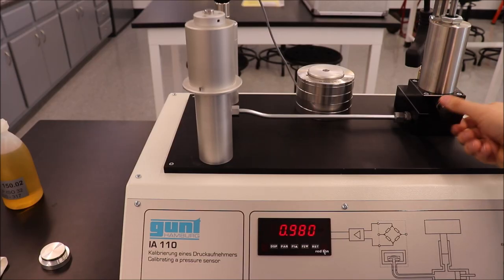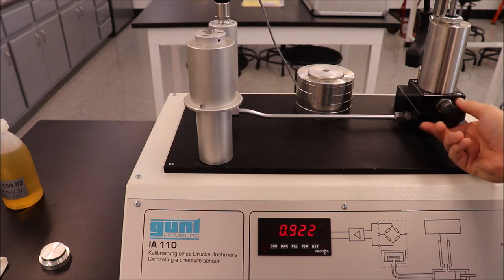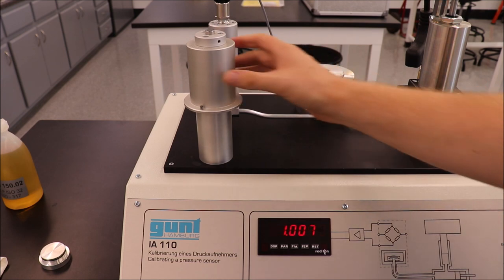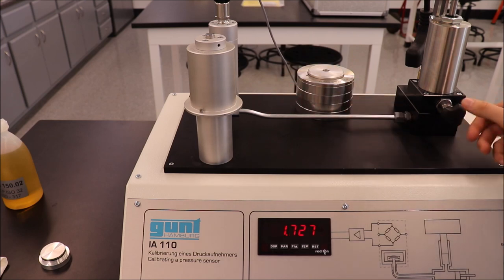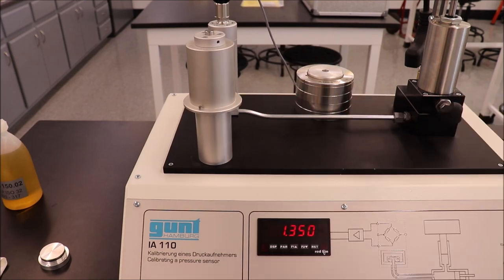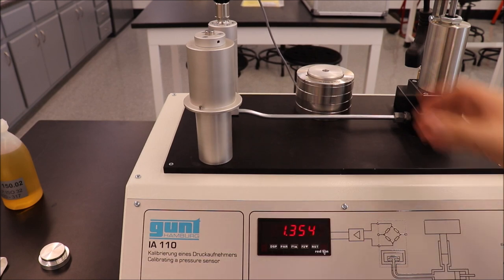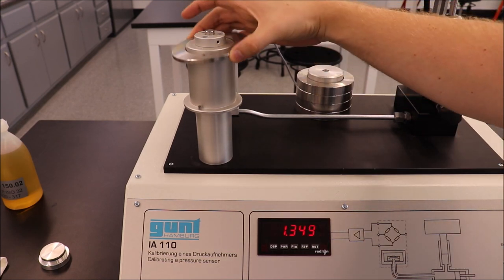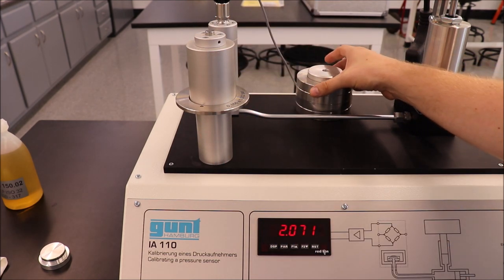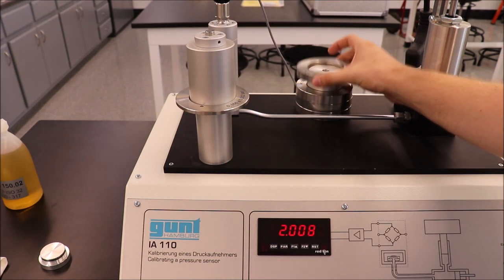Spin the manual adjustment spindle out all of the way until the piston rests on the oil. Then spin the spindle in until the value matches the voltage value you calculated for just the piston. Record data as outlined in the table on your lab sheet. Add the smallest additional mass. Make sure that the hole in the mass goes over the guide on the piston. Record the voltage for this pressure.